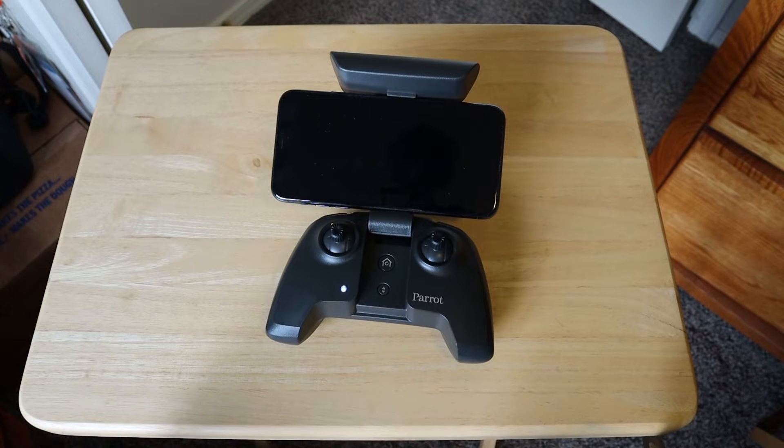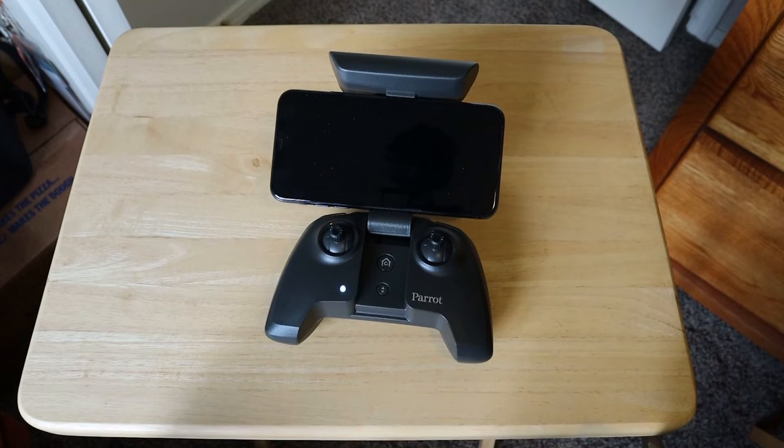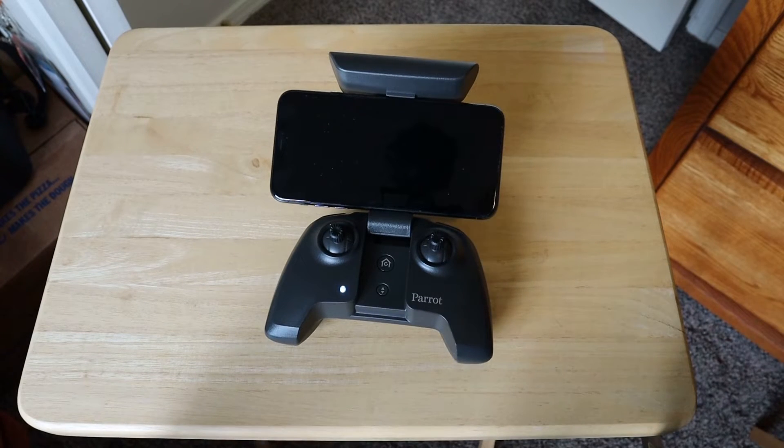What I found out is even with my iPhone 10 — the 10s, which was the regular sized one — I just don't like the way they fit in this Anafi controller. And that's especially important now because there are a lot of people that are going to be buying the Skydio 2, and it uses the same controller. So what you're really going to want is some kind of an additional mount, kind of like the one Brian got.